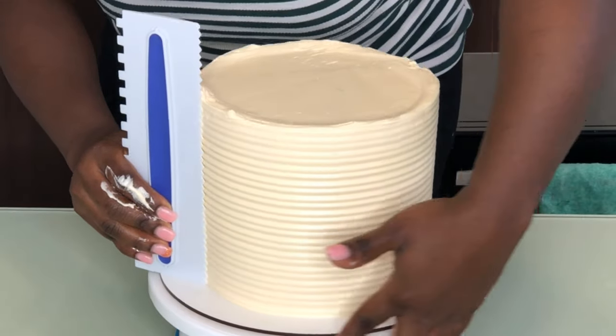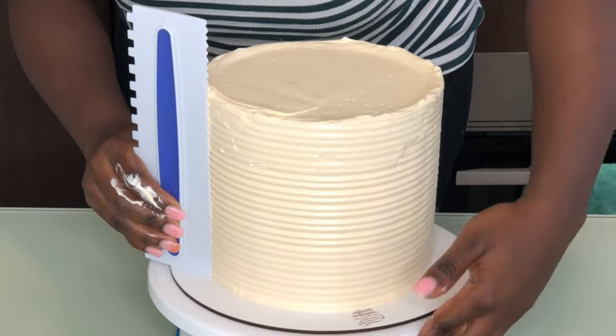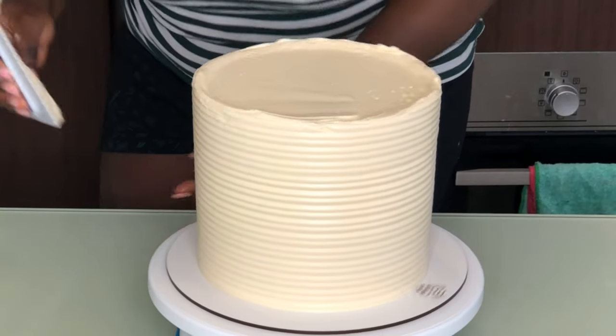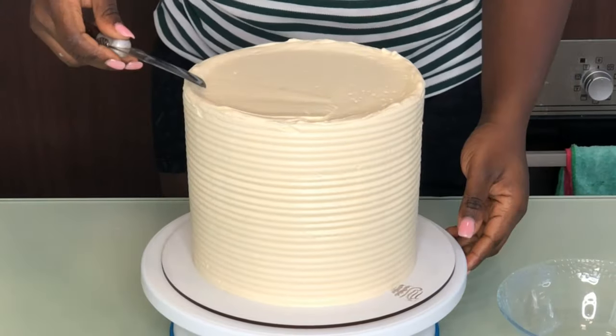That way your cake comb is standing upright, which means the sides of your cake will be perfectly upright — not dented, slanty, or crooked in any way. Notice what I'm doing: my cake comb is resting directly on top of the cake board.